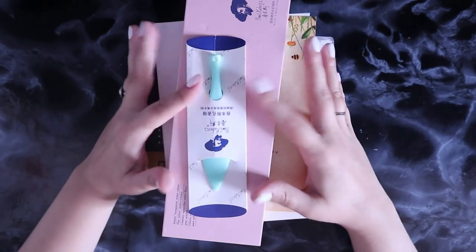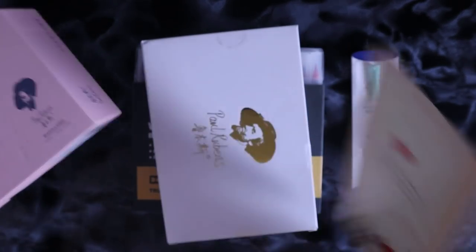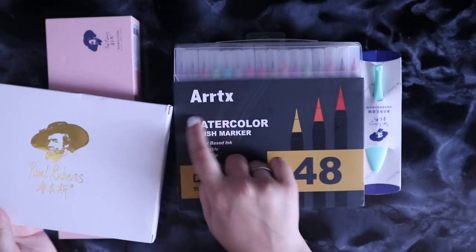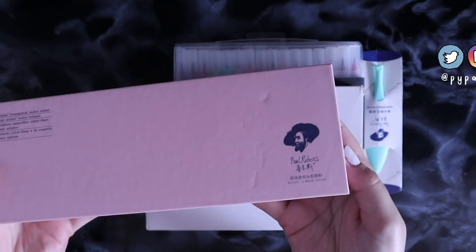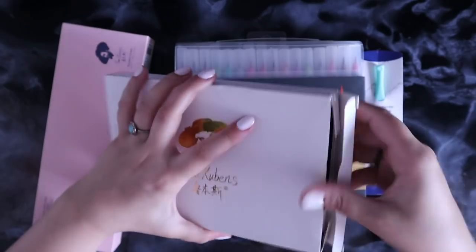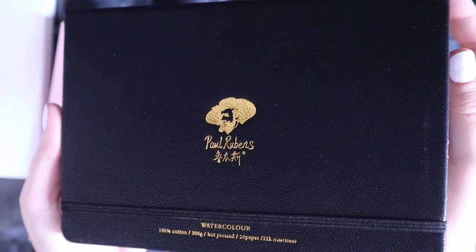Hello everyone! Look at this big boy haul that I've got for you today — I am so excited. Artex actually sent me the best package. They sent me a bunch of Paul Rubens stuff and also their actual Artex watercolor brush markers, which I'm gonna get into so soon. This is basically an unboxing and a review video, and I'm gonna be unboxing and reviewing these for you guys and also painting something with them. I'm a huge fan of the Paul Rubens brand — I follow a lot of artists that use their stuff and I am obsessed already, so I'm excited to see if they're worth all the hype.